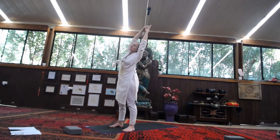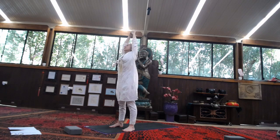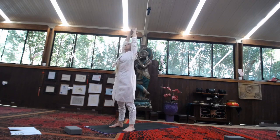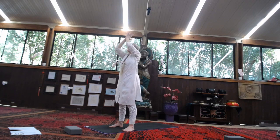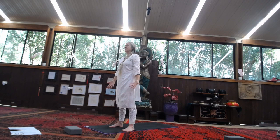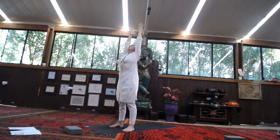Allow the inhalation to bring you back up to centre, lengthen upwards. Exhale, fold to the other side. Inhale, back to centre. Exhale, hands come down to Namaste Mudra — hands in prayer at the heart.